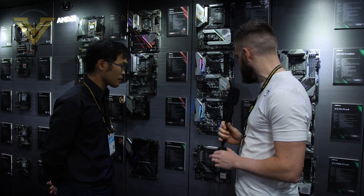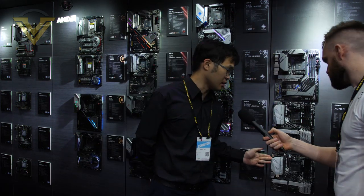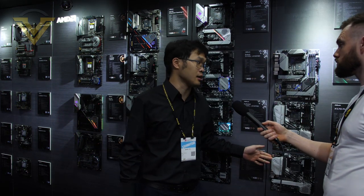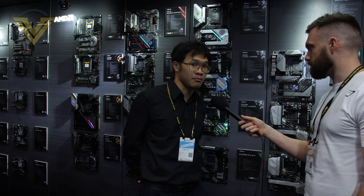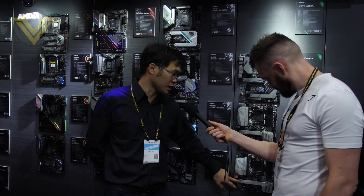For micro ATX, ASRock has the X570 M Pro 4, which will be their only micro ATX X570 board. It features a nice design with 10 VRM power phases for the CPU and an M.2 heatsink.